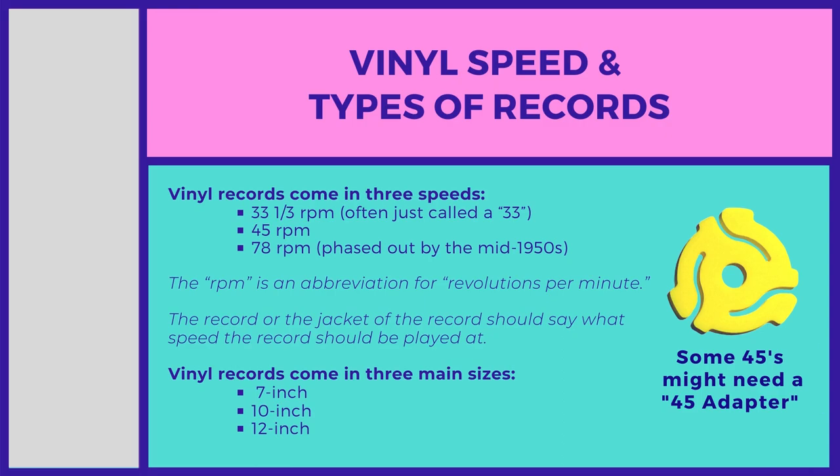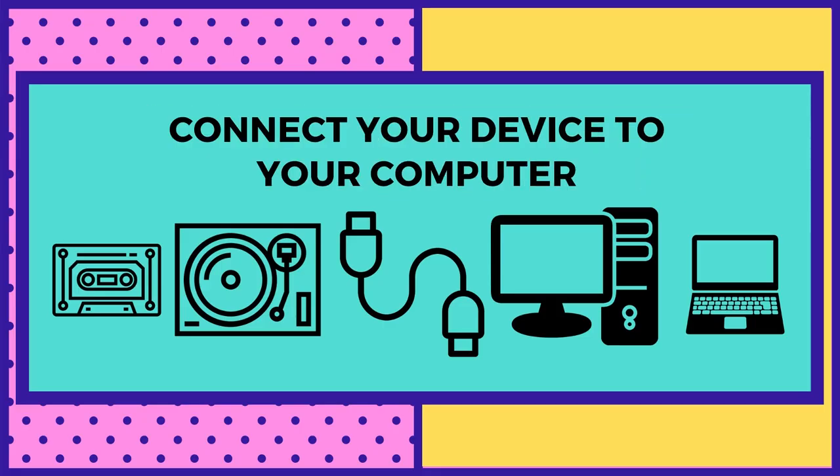Looking at different types of records, there's 33, 45, and 78. They come in sizes 7", 10", and 12", and some older 45s may need an adapter because they have the larger center hole.